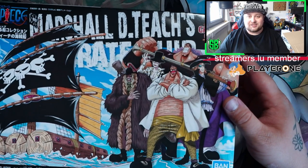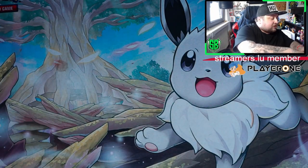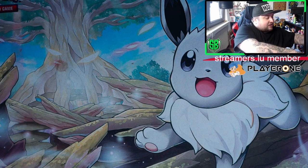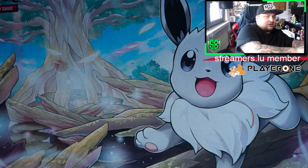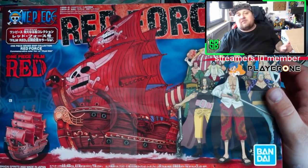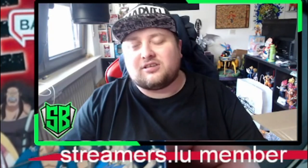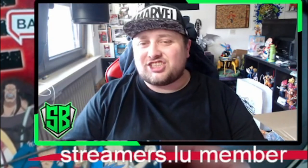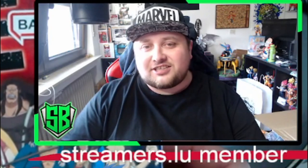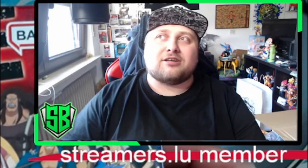There you go, that's Marshall D. Teach. We have another one in here, which I was really excited to get — it's also a little bit bigger — and it is none other than the Red Force from One Piece Film Red, Shanks's ship.